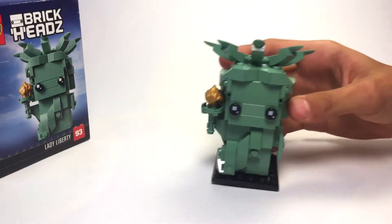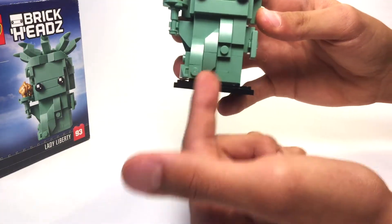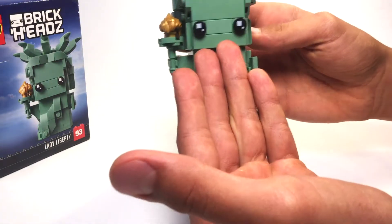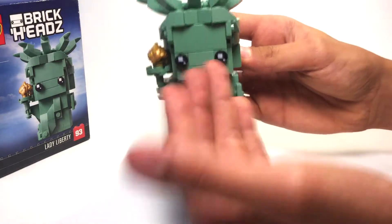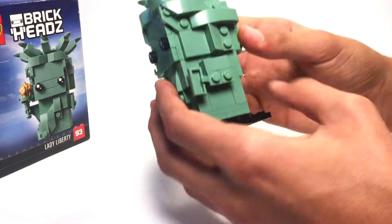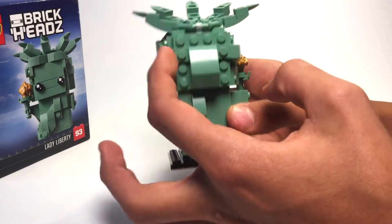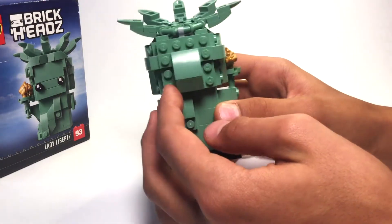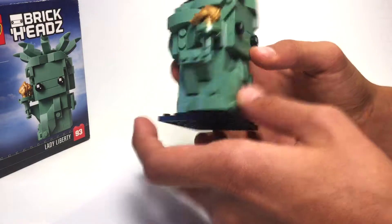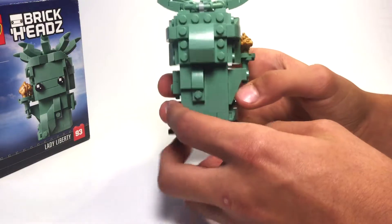This is one of the best Brickheadz I think, although we could add some tiles in use to make it look much more realistic. I mean, it's not even looking like it's real — how could this potentially look real? On the back of it, it's a little bit awkward with a whole mess of studs — I'm not a big fan of that. But there is a line going right along the back of the Brickheadz.